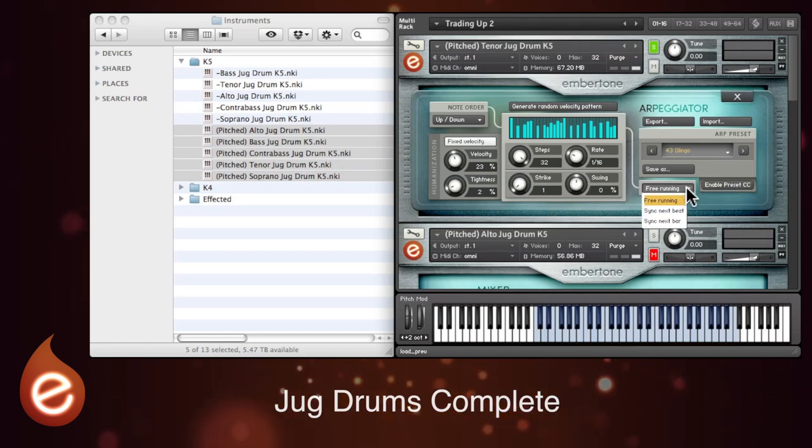Where the arpeggio starts is selected just here. Free running will start as soon as you hit a key. Sync next beat will begin on the next available beat, and next bar will begin at the next bar. This is handy for keeping things in time in your DAW.